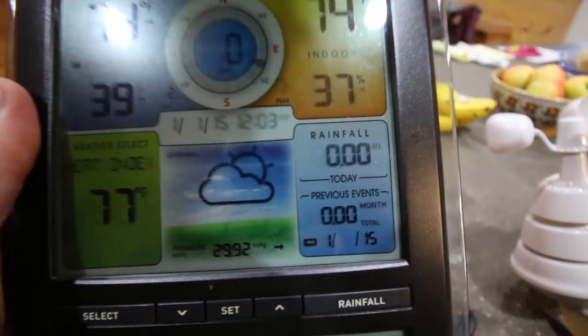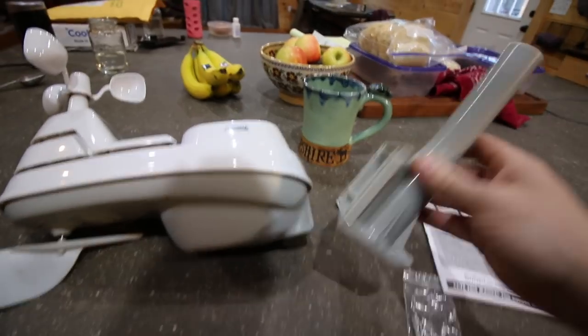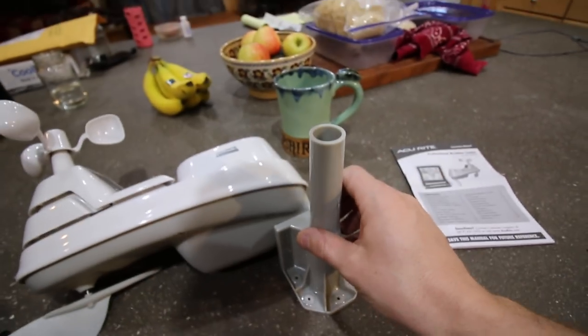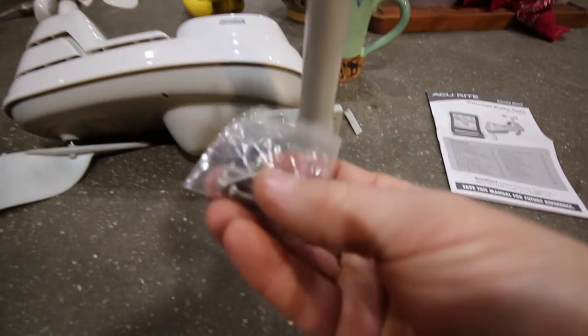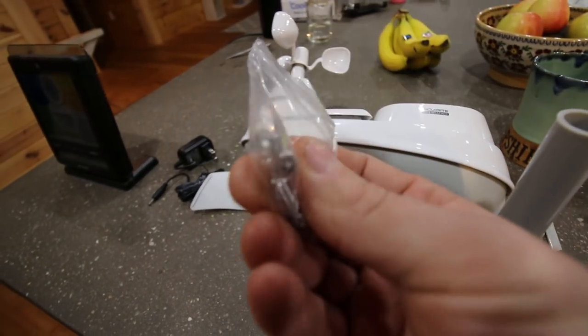I wonder how it knows — right now it says it's partly cloudy. It comes with a mounting pole. I'm planning on mounting it to the outdoor kitchen for starters. If it doesn't work there due to interference or whatever reason, we can move it. We've got some Phillips head screws, so let's go get our screw gun.